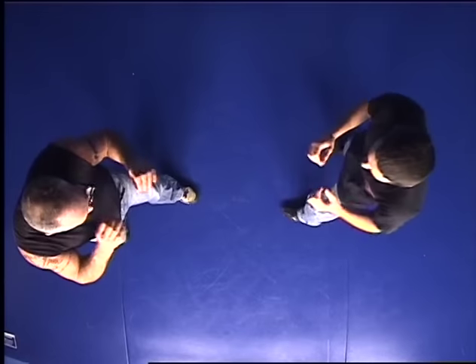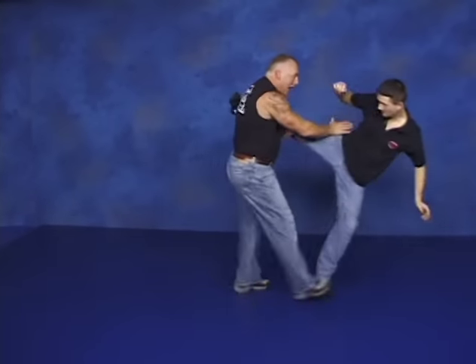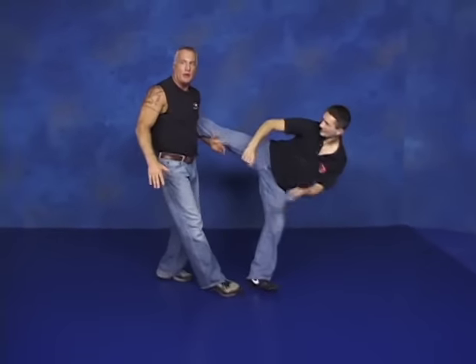Not to digress too much. Fighting stance. Hard and fast. There's my support right there. Again. Boom. And there's the wrap. And here we go. And there's the takedown. So, it works very, very effectively against a roundhouse kick.